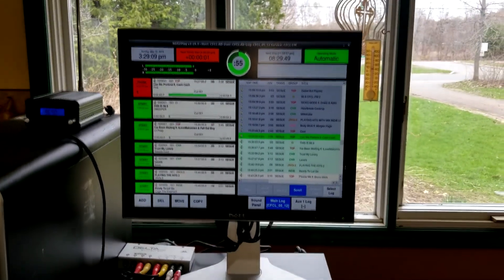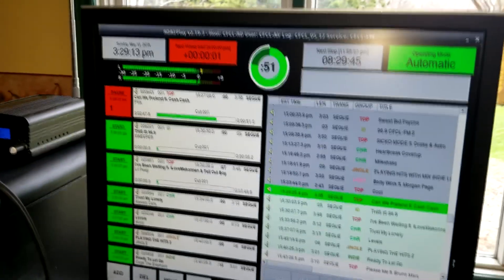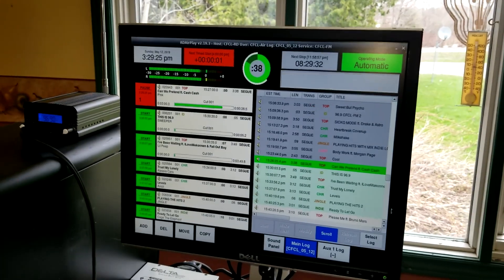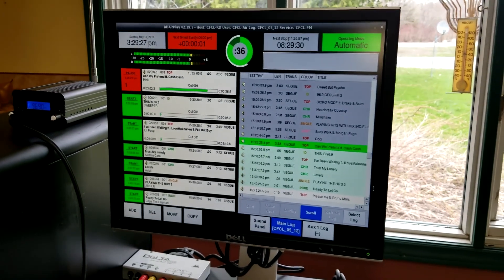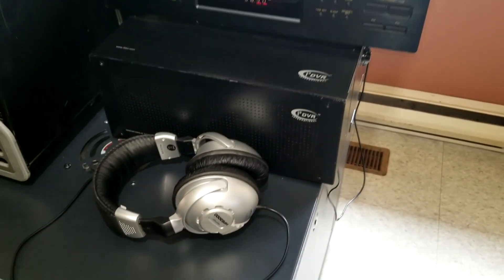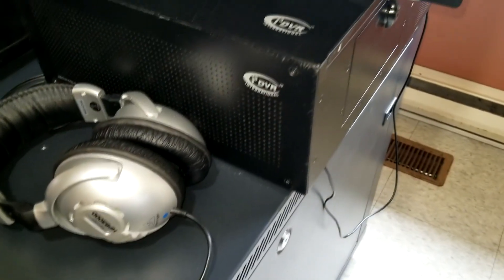You can essentially run multiple stations from one database if you want. I'll include a link if you want to check out the Rivendell radio automation software. What's cool about this is running it on older hardware — in fact, all this equipment here is older hardware. Linux itself is very light on resources and Rivendell doesn't use a whole lot.